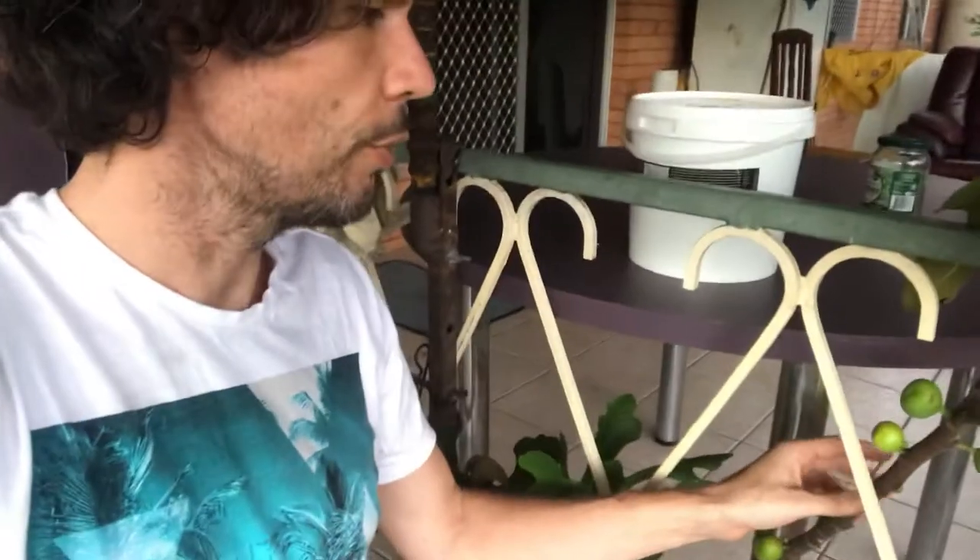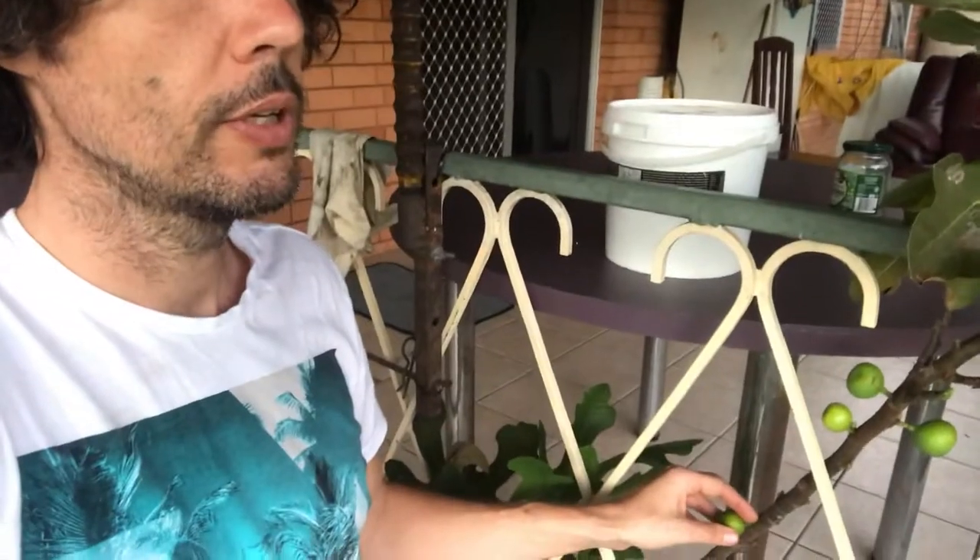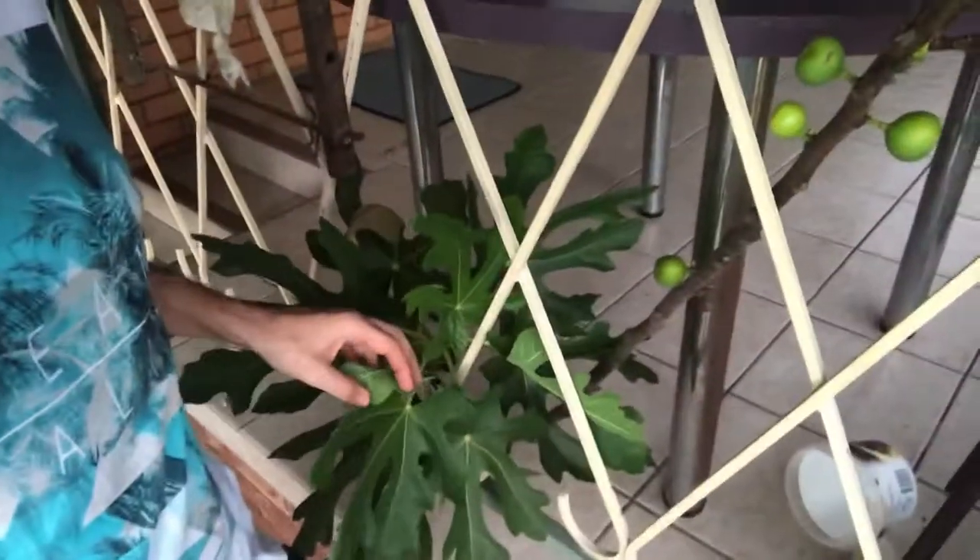These were the tops and unfortunately they did have a bit of fruit on them. It's probably the wrong time to prune but we've left it too long. We're going to cut those up and create some cuttings, hopefully propagate some to give away to other people. So that's our little fig story.